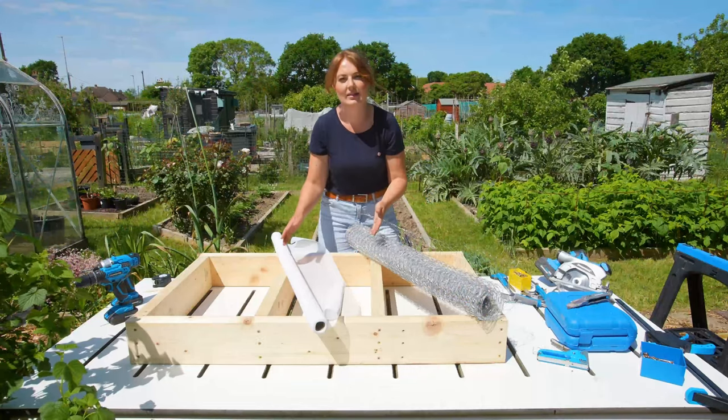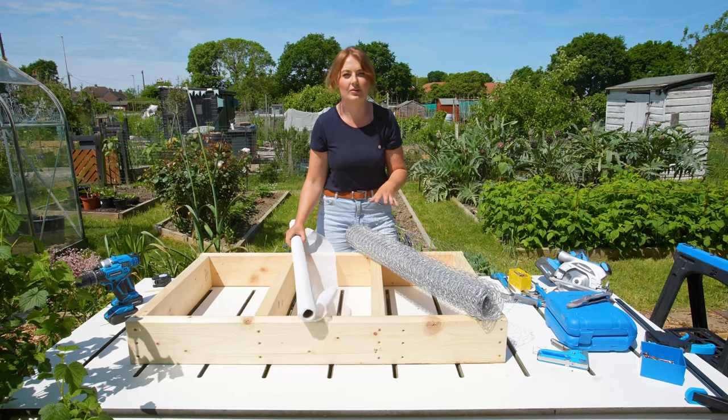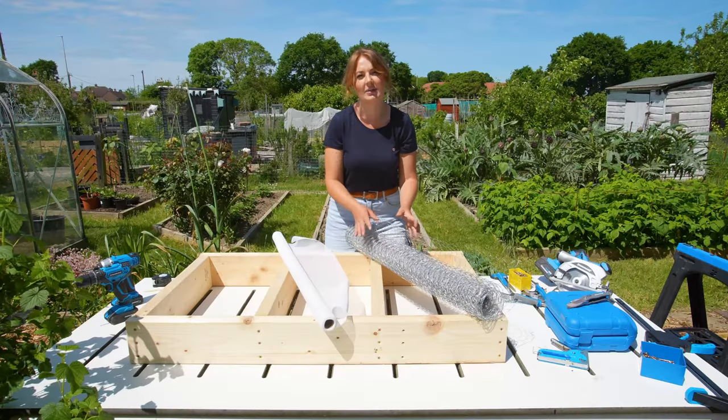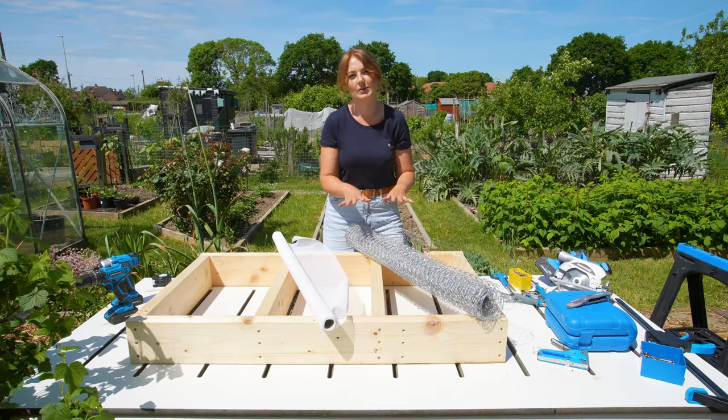I've added in these central supports here that are evenly spaced, and then we're going to go in with something to retain all the soil. First up we've got this mosquito netting and that is going to be perfect for holding it all in place, and then we're going to add a layer of chicken wire which is going to be great for retaining the weight of the soil.